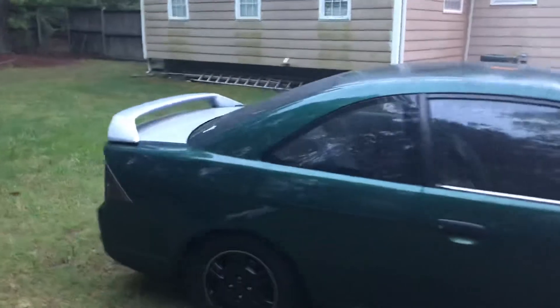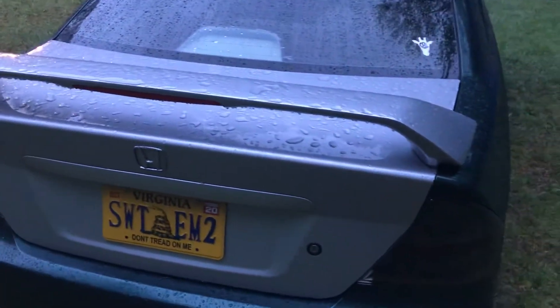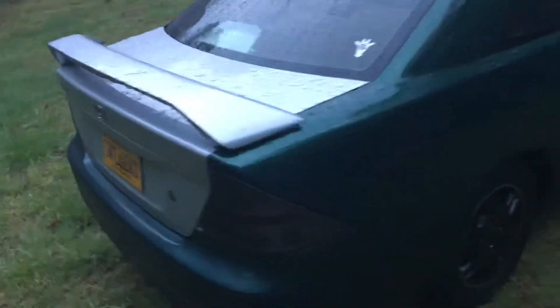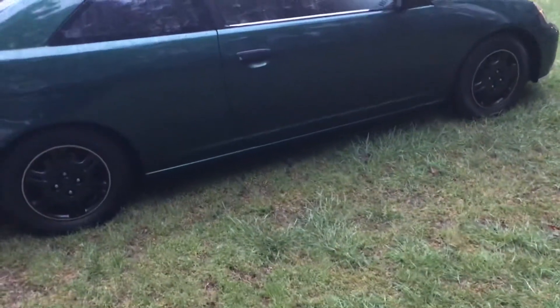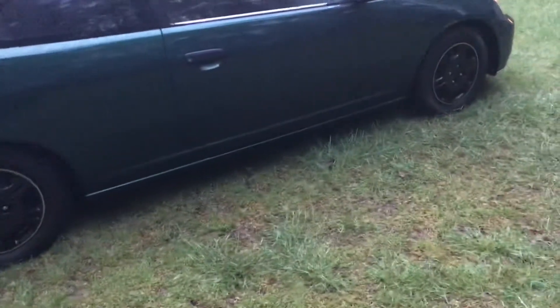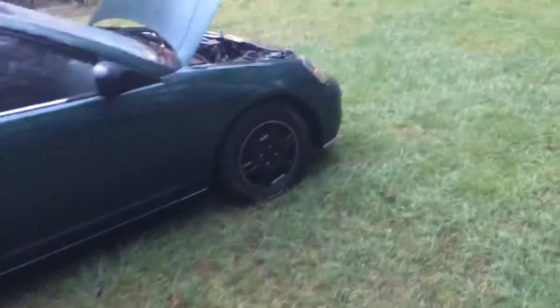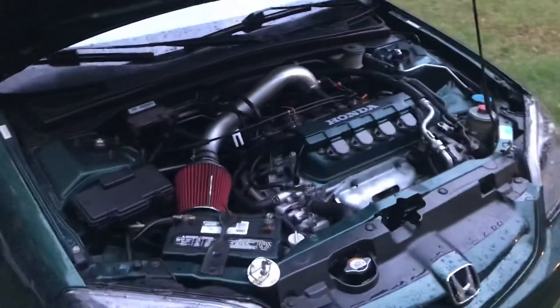I was able to get a new trunk lid from the junkyard with the spoiler, and there is not a thing wrong with this deck lid — it's perfect. There are a few little scratches on the spoiler, but other than that it's in great condition. I'm hoping today I'm gonna score the side skirts and the mud guards, along with everything to convert this over to a five-speed.